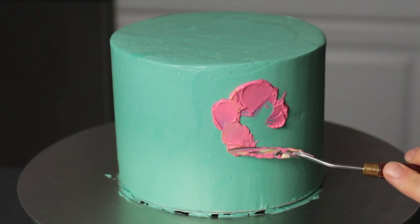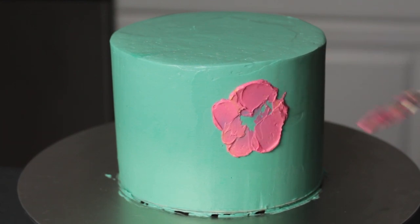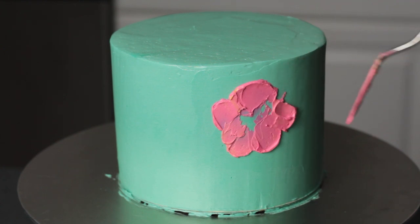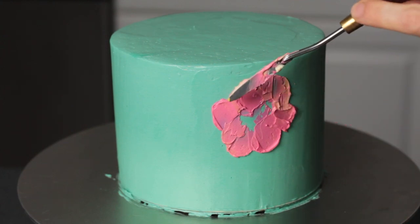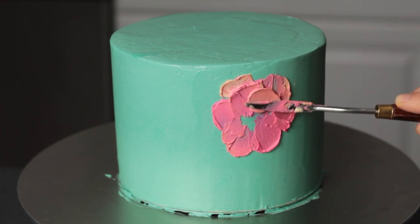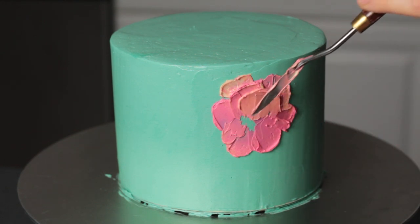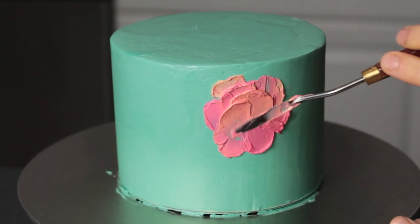I'm starting from the outside of the flower and painting those largest background petals first — I kind of like to do about five petals there. For this first flower I went in again with the peach and extended those outer petals just a bit. Then it's just a matter of slowly changing the colors as you work your way towards the center of the flower. I don't worry too much about keeping the colors neat; I actually like to just sort of slowly blend them as I go.